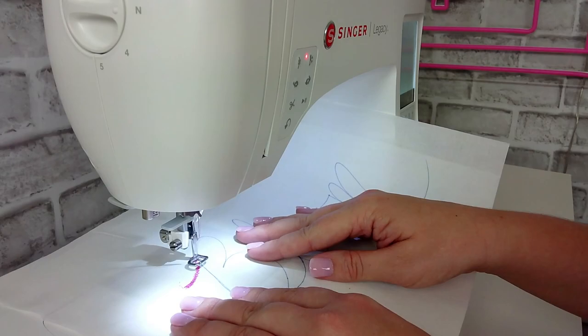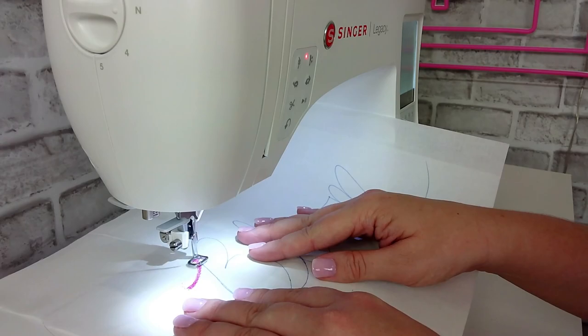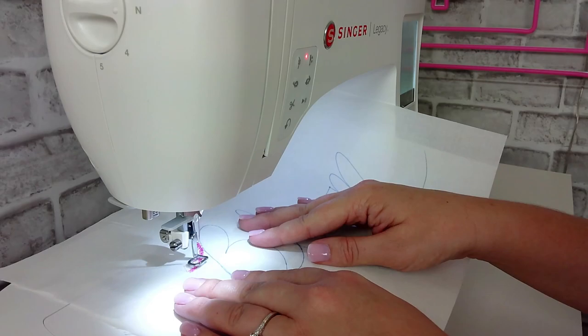You'll notice I'm going back and forth over the same area a few times to really fill it in and make it nice and bold. This is a personal preference — you do not have to do this. You can go over the whole thing once and then do it again until you get the thickness. I find it easier to break it up into smaller sections.